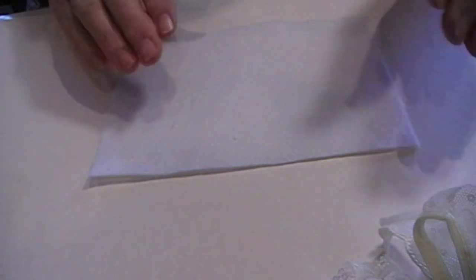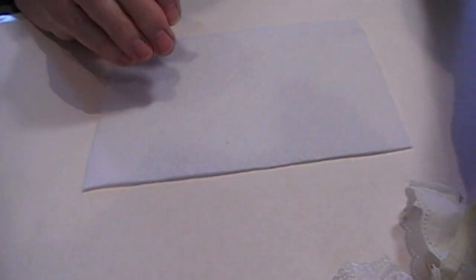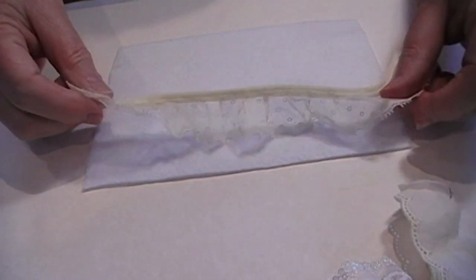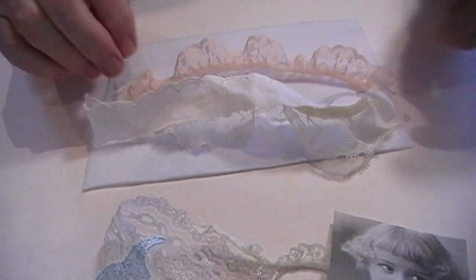You'll need a piece of fabric or a large piece of lace to put as an inside cover. I've just got these little bits here which I'm going to use up, like these.